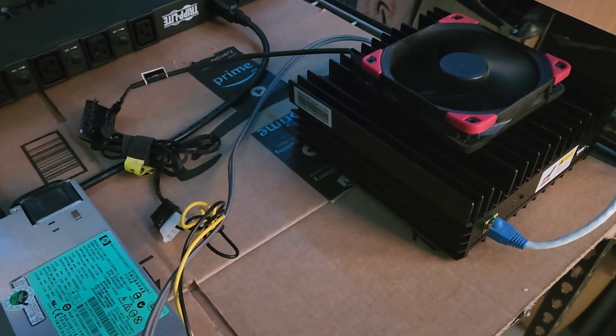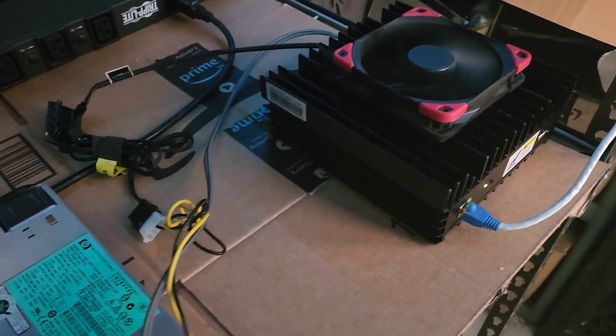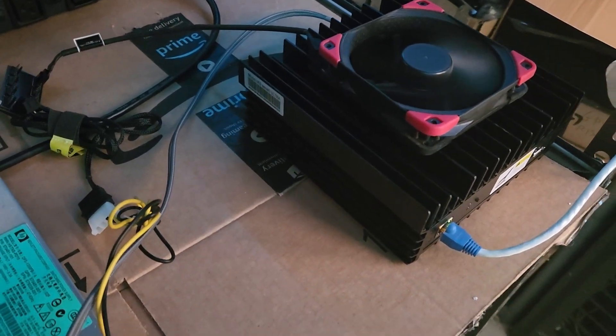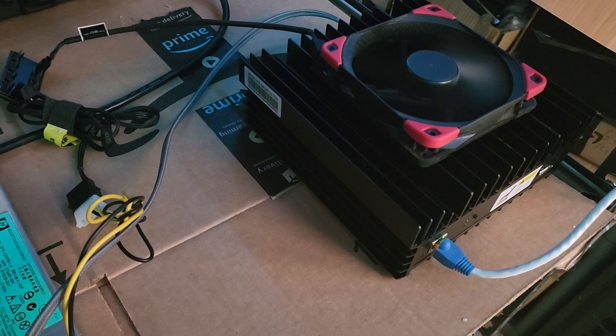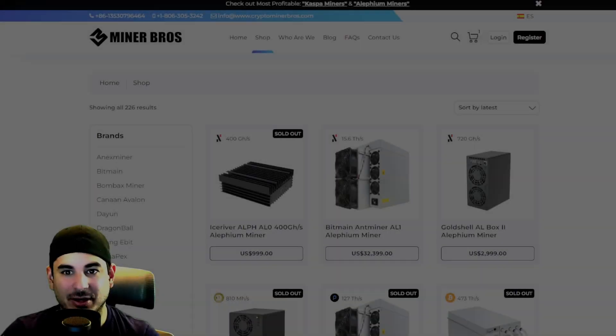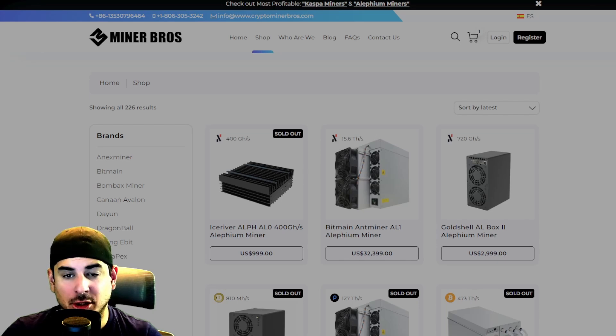Hey guys, Crewman here. Did you just get a KS0 Ultra? If you just picked one up, let me show you how to go ahead and install this thing and get it hashing as fast and as safely as you can. This video is sponsored by Crypto Miner Bros, your one-stop shop for home ASIC mining needs.